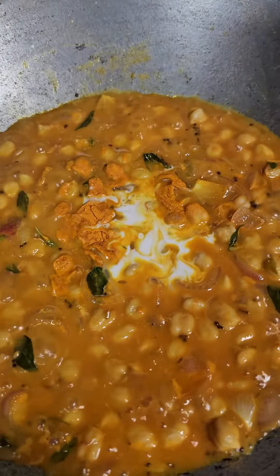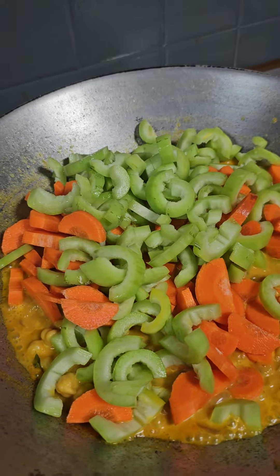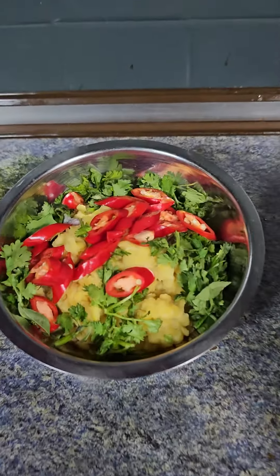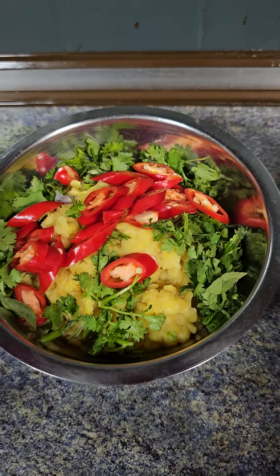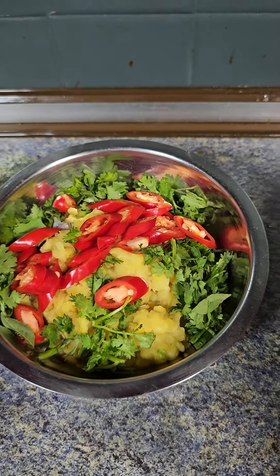Give it a stir. So now, add in the snake gourd, carrot and give a stir. Lastly, add in the cooked dal, coriander leaf and chili.